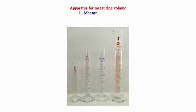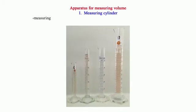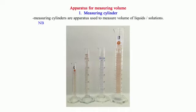Apparatus for Measuring Volume. 1. Measuring Cylinder: Measuring cylinders are apparatus used to measure the volume of liquids or solutions. NB: They are graduated to measure any volume required up to the maximum.